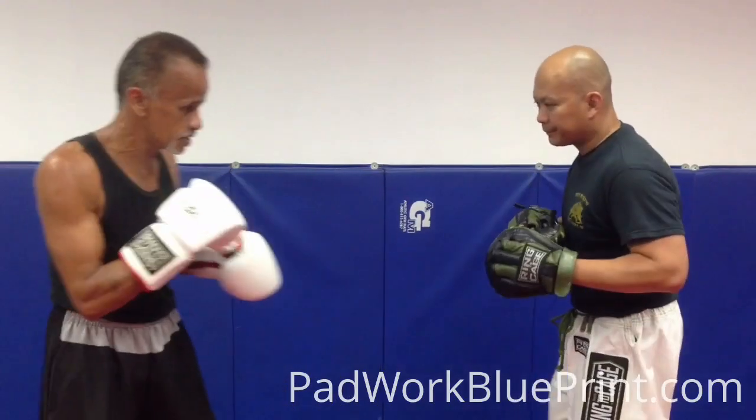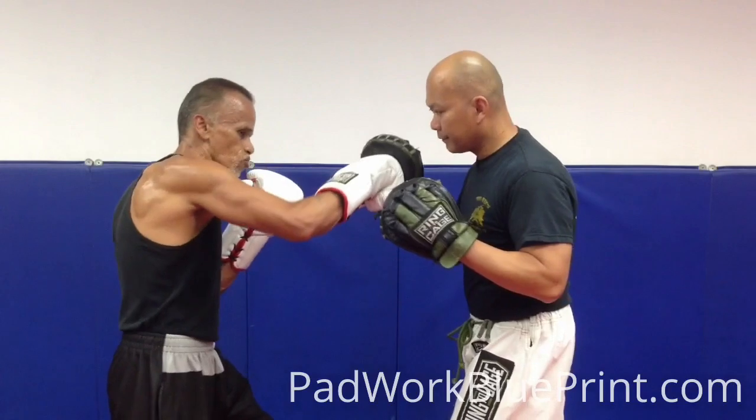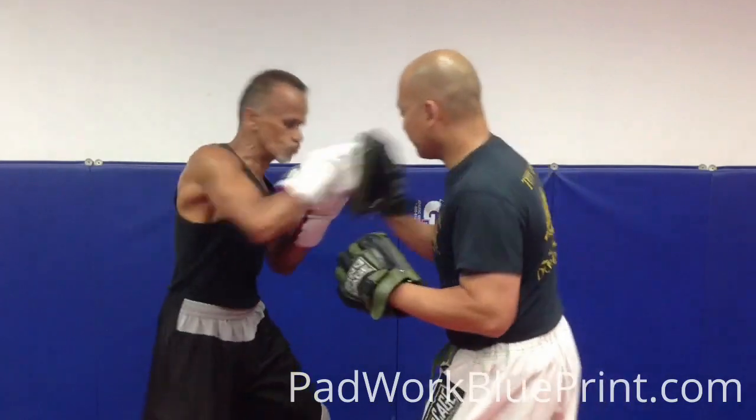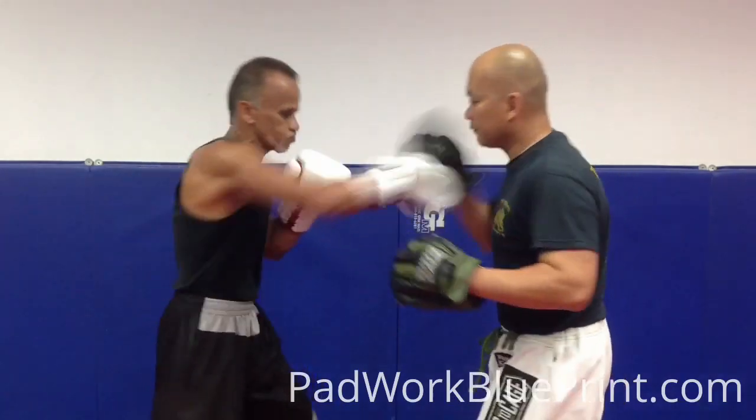Right over there, you're going to slip in: hook to the head, right cross, double hook, right cross, hook to the body, uppercut, right cross, right hook, right cross.